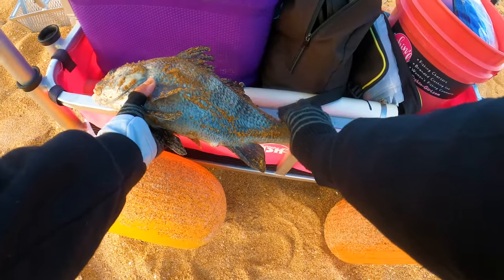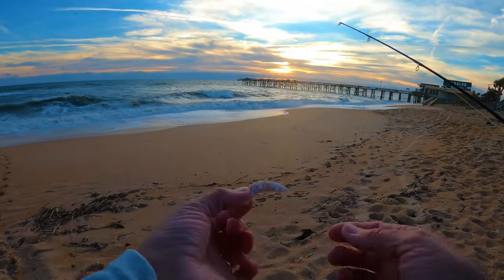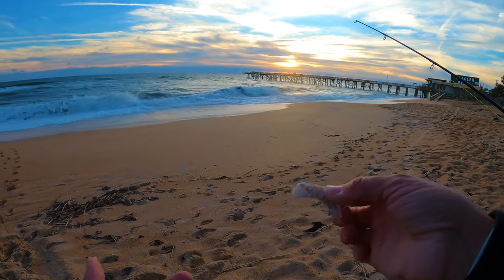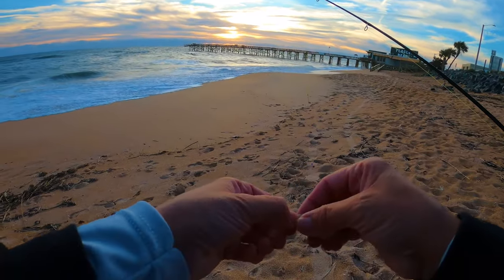He's about 16 and a half - that's a good one! So I've got this piece of salted shrimp and I can easily get three pieces of bait off of this. I'm gonna take a little bit off the tail here.